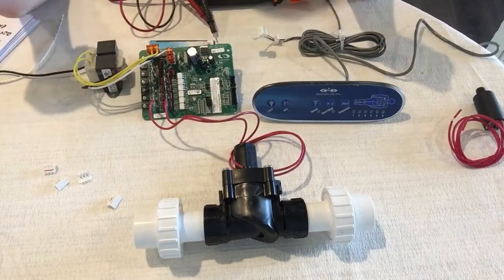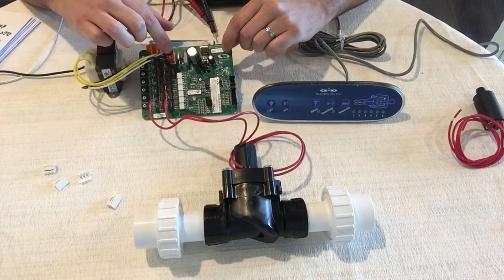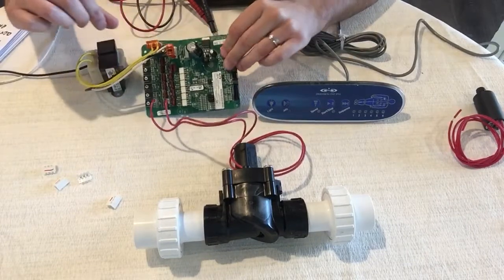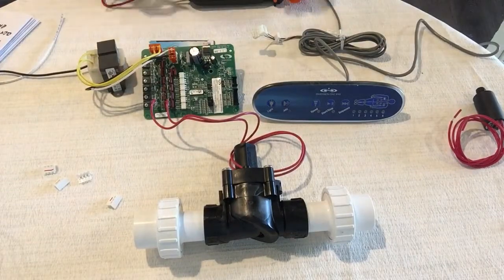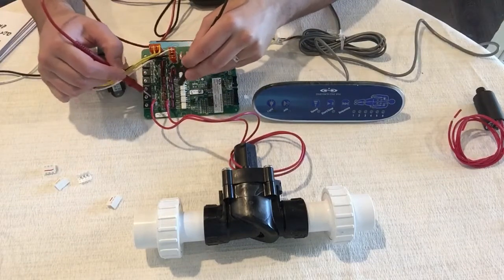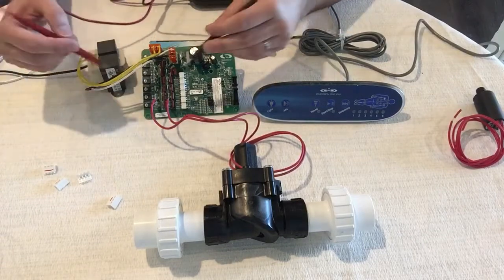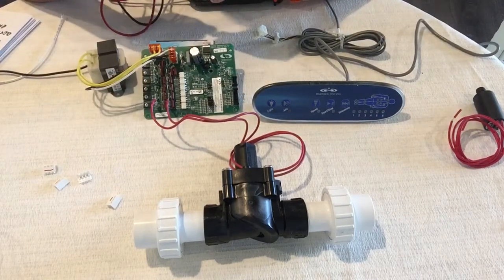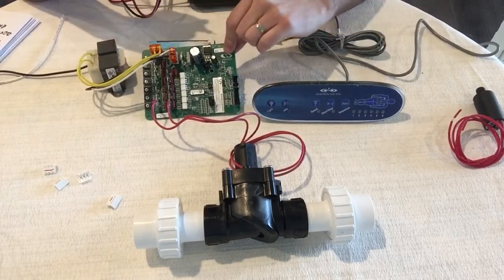If you don't get the incoming power — 120 or 230 — to the transformer, your actual PC board is bad. Also, if everything else checks out, turn the jets on and check voltage to each of the solenoid outputs. Each one should get 26 volts. If one or more pairs don't have 26 volts between them with the jets on, your PC board is bad.